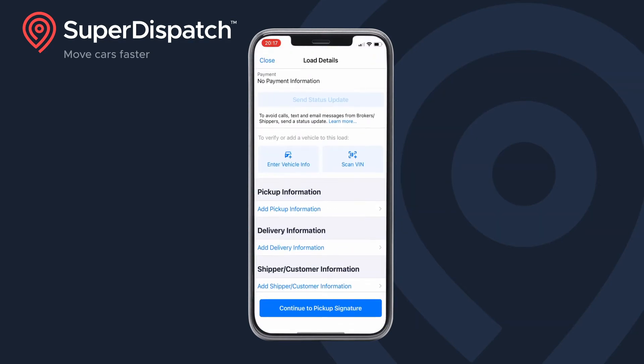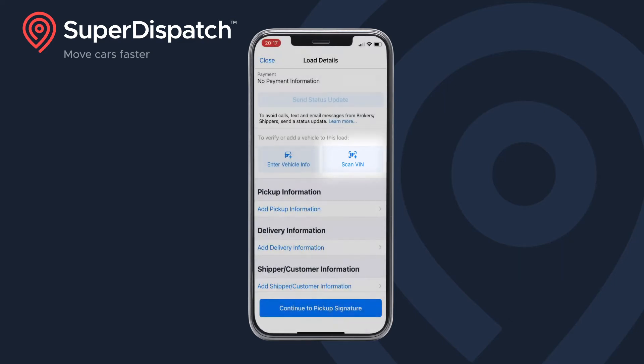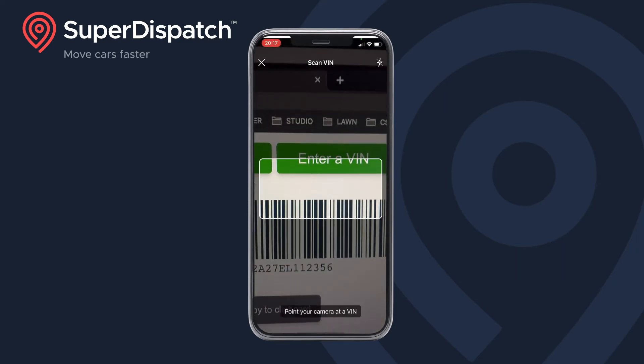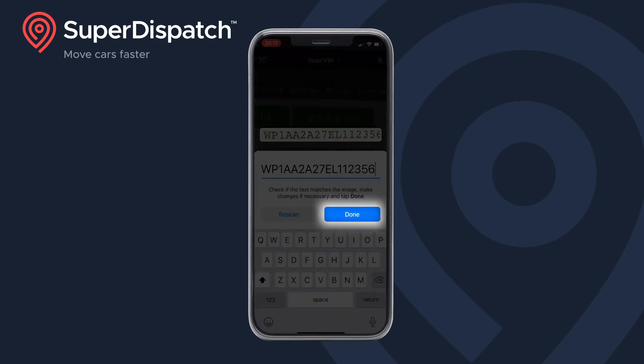This will bring up a new load page. Select the VIN scanner and scan your VIN. Double check and verify that the VIN scanned matches the VIN detected. You can make any changes as necessary, then tap done.